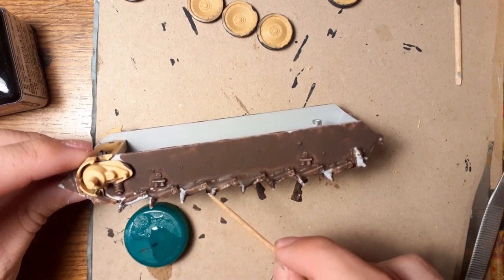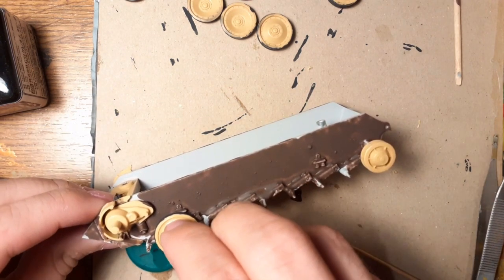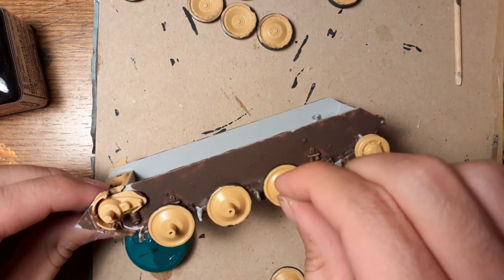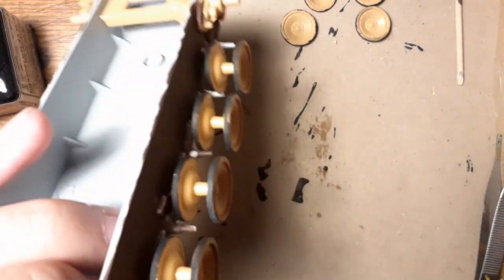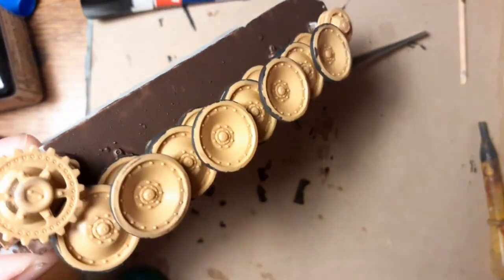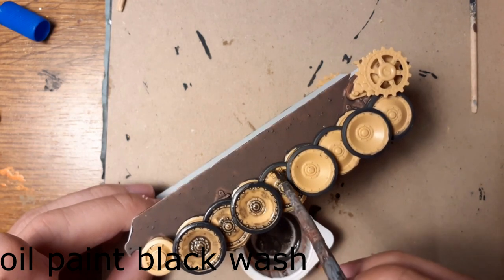Now I'm going to glue all the wheels. And it was a lot of wheels, as I said before. So this is how it looks. And now I'm making a wash from oil paint, which makes the details more pronounced.